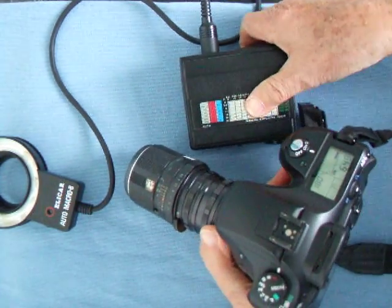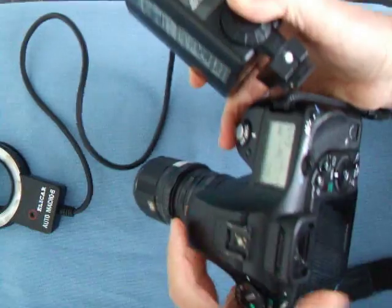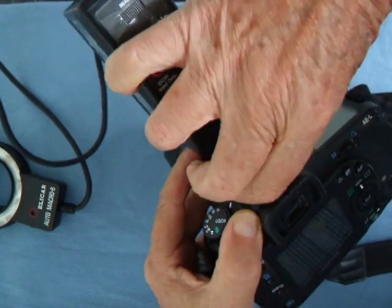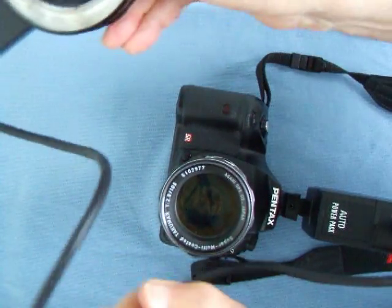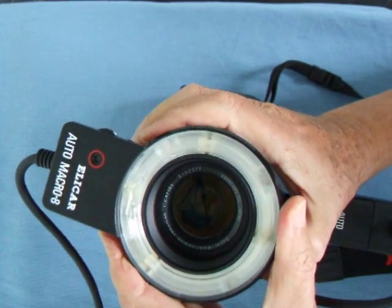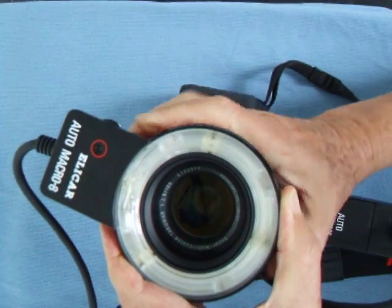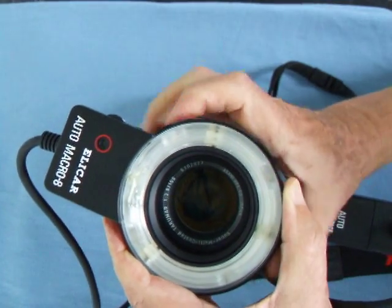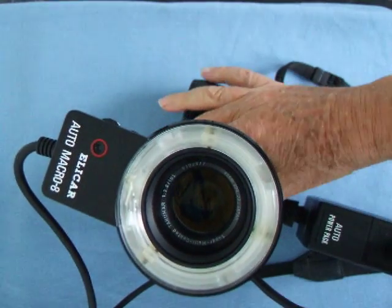So we slide the flash power pack into the hot shoe - do it gently because it's only plastic. We slide it in there gently and do up the knob. We screw on the ring flash in a clockwise position onto this 49 millimeter lens, which is mostly these old Takumar lenses - they're all 49 millimeters. If you don't have a 49 millimeter lens, you can get a ring flash adapter for other sizes, such as 52 millimeter.